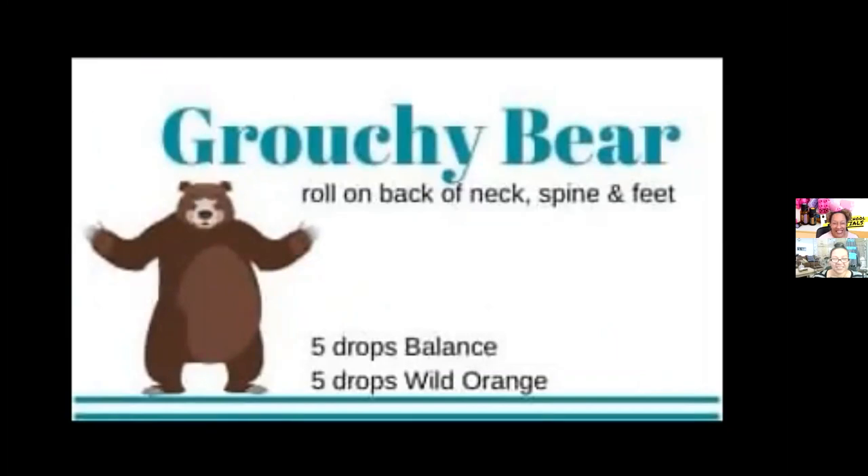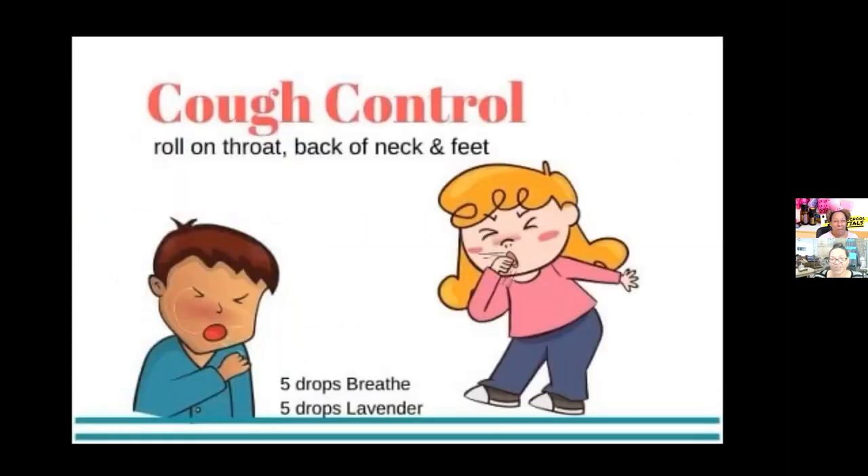This is our Grouchy Bear blend — we all have those days. It includes Balance, which is our grounding blend, and wild orange, which smells amazing together. Apply it at the back of the neck, the spine, and the feet to take the grouchies away. And then there's Cough Control, which includes Breathe and lavender. You would apply some on your throat, the back of your neck, and also on the bottom of your feet to help with that cough.